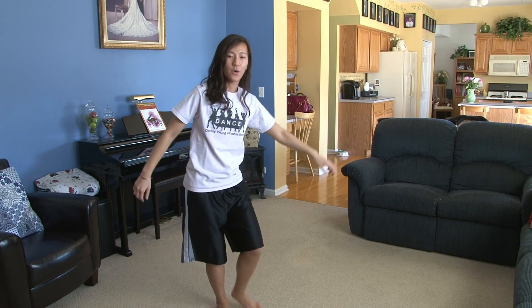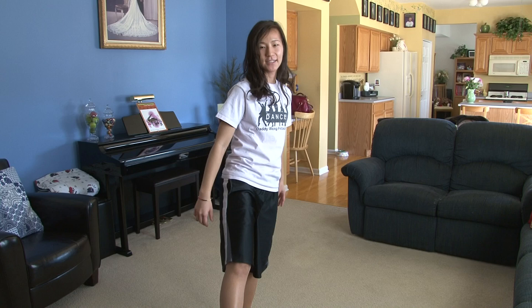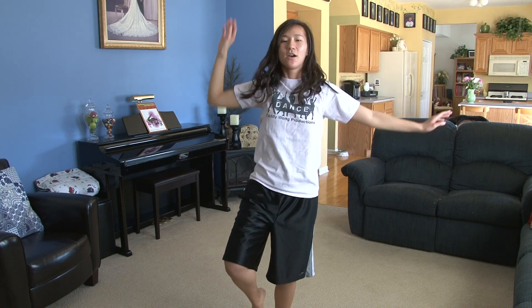From here, you're going to step with your left foot one, kick with your right two, and your foot is flexed. Bring it down three, step forward four, you're going to turn five, hold six, walk out of it seven, together eight.